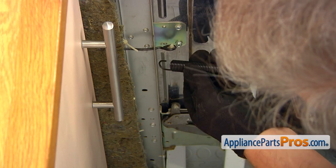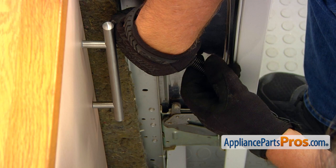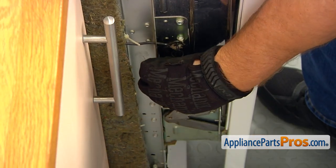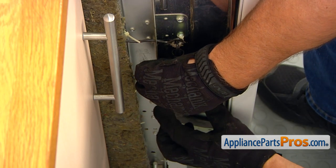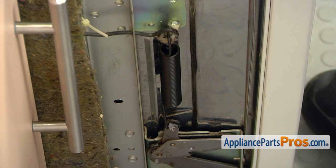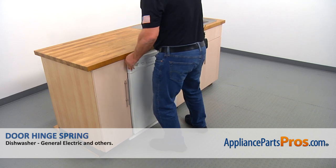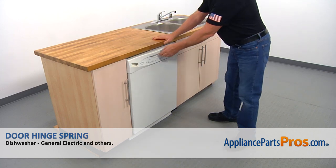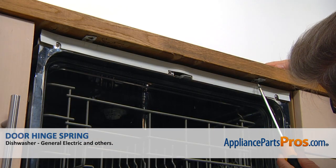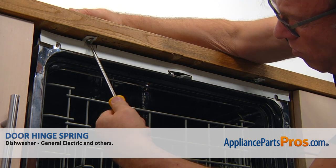I'm going to lock this over the spring pin and stretch it by hand and place it on the hinge. Now we can lift it up a little bit and push it under the counter. Next we're going to open the door and secure the dishwasher to the cabinet with one Phillips screw in each corner.